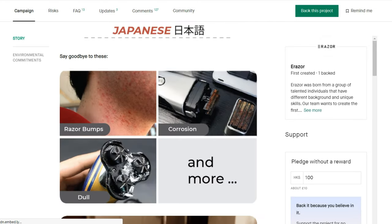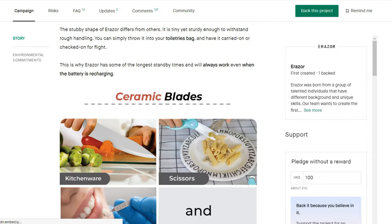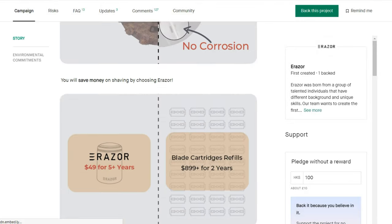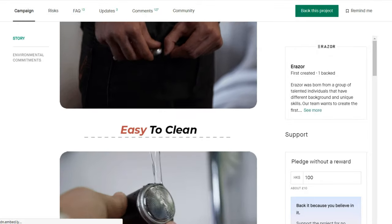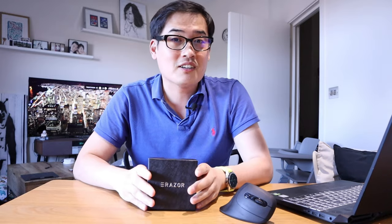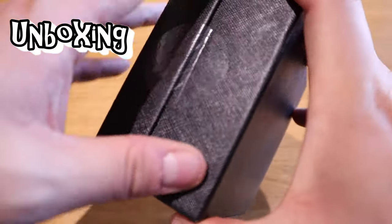It's also compact and USB chargeable, which makes it very travel-friendly. I did actually notice the Kickstarter campaign but ran out of budget, so I didn't back it — but it's even better because I got one ahead of anyone else, hopefully. Anyway, let's get into the unboxing and review.